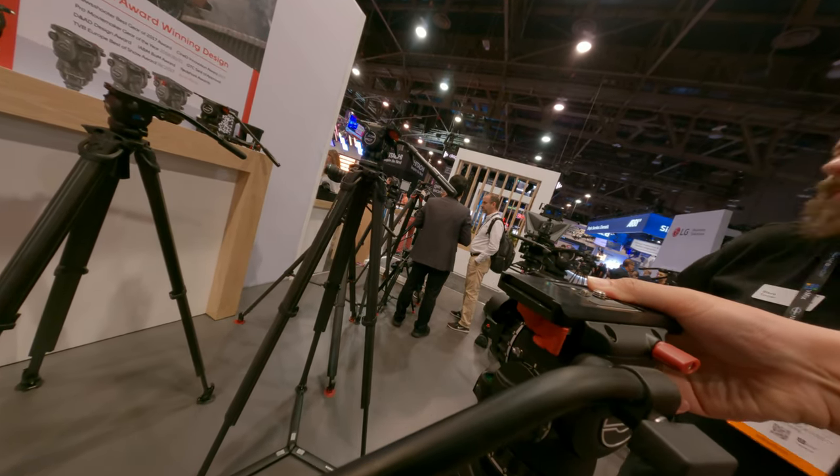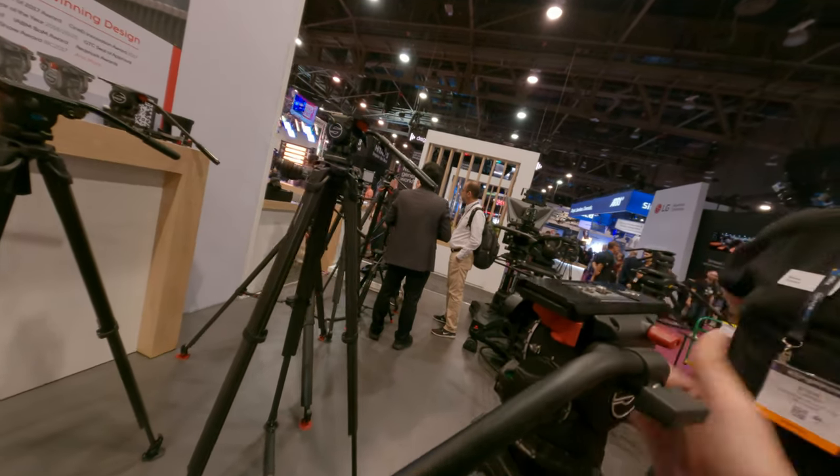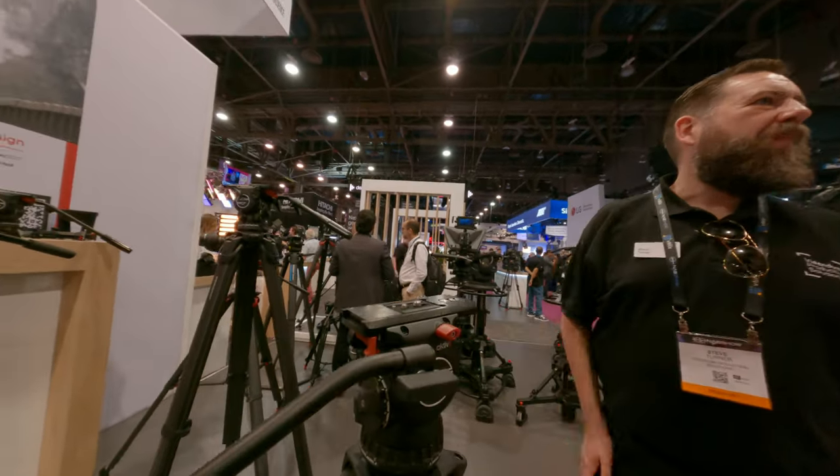Did you put the red on in the end? Yeah, but you can put your batteries on the back at least.